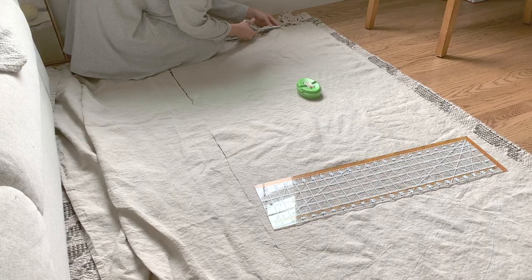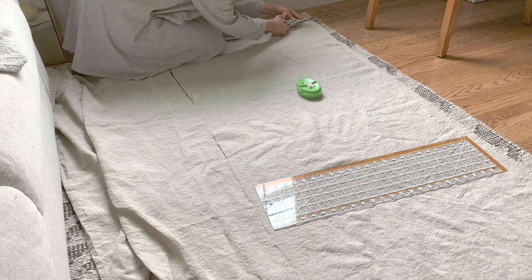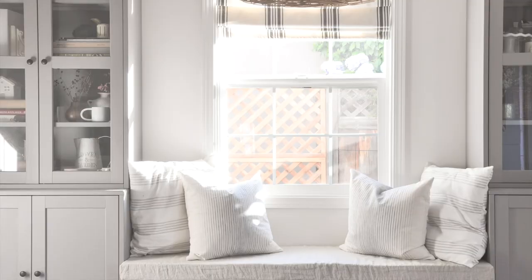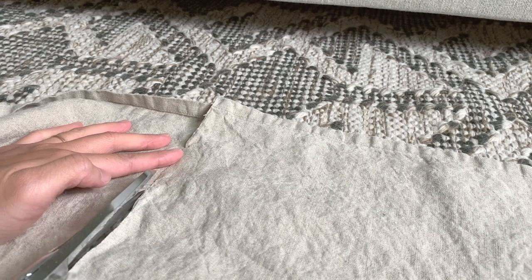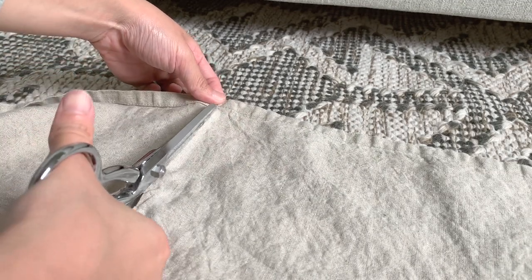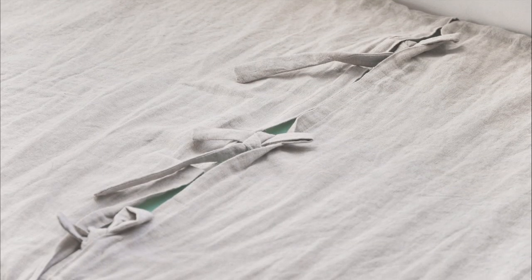I started by cutting out the fabric pieces. I cut three pieces in total: one large piece which covers the top and the sides of the cushion, and two smaller pieces which will form an envelope opening and cover the bottom of the cushion. When I cut the two smaller pieces, I intentionally kept one original finished edge of the tablecloth per piece, which will serve as an envelope edge.